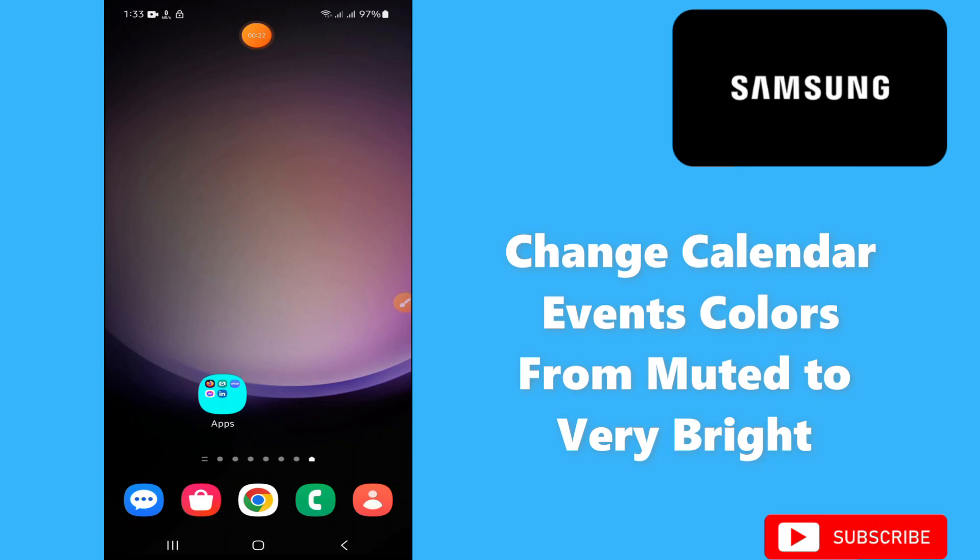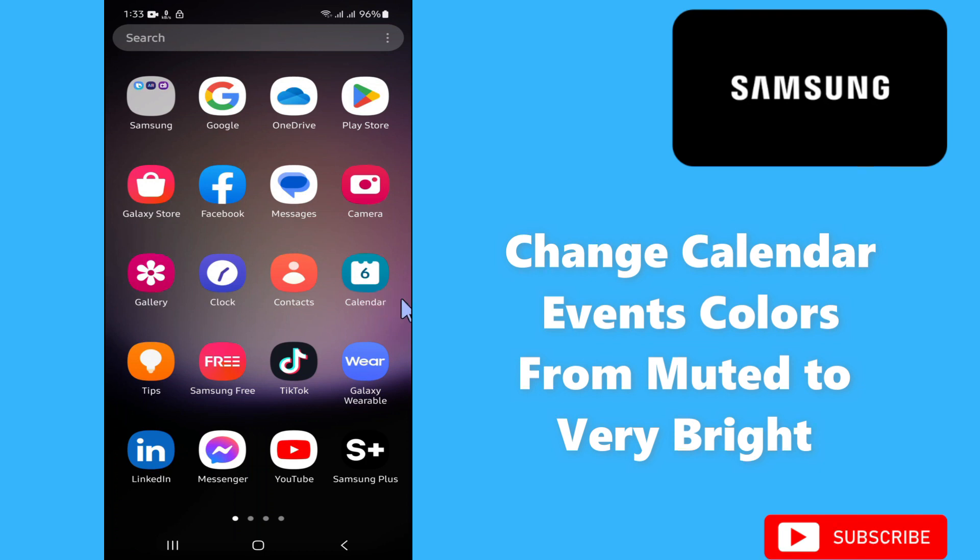Hello everyone, hope you are good. Welcome to another video. In today's video, I am going to tell you about how to change calendar event colors from muted to very bright in a Samsung phone. If you want to change the calendar's color from muted to very bright, I will show you how you can do it. Watch the video to learn, follow all the steps, and don't forget to subscribe.